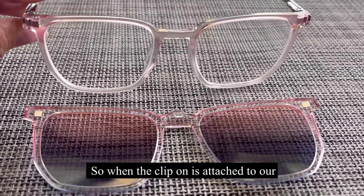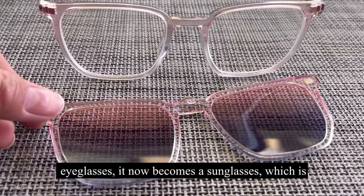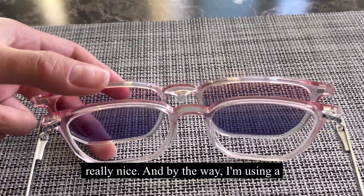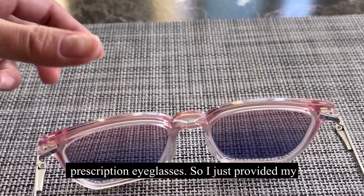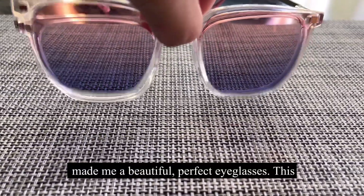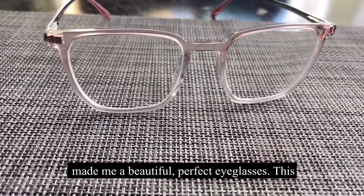So when the clip-on is attached to our eyeglasses, it now becomes a sunglass, which is really nice. By the way, I'm using prescription eyeglasses, so I just provided my eye grade and PD and they made me a beautiful, perfect eyeglasses.